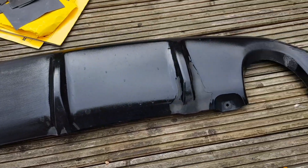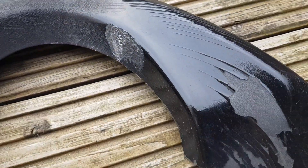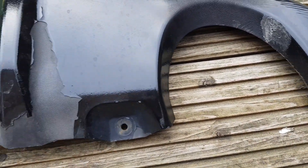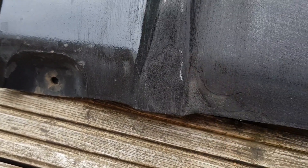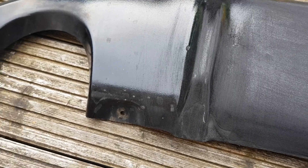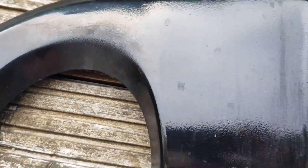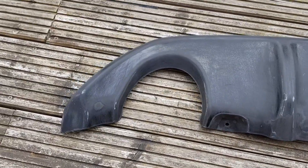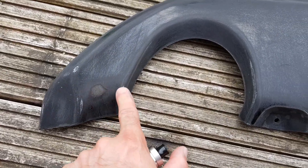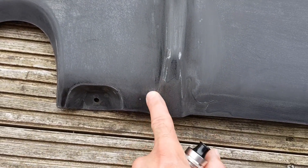Here we have the rear splitter looking very sorry for itself. As you can see the paint has come off - it's taken a toll, this is about two years worth. Looking pretty bad. I've just started sanding it down, we'll take it right back and then it'll be prepped for primer work and then glossing again. Looking pretty bad and sorry for itself so let's get cracking. I've given it a good sand, taking this right down.